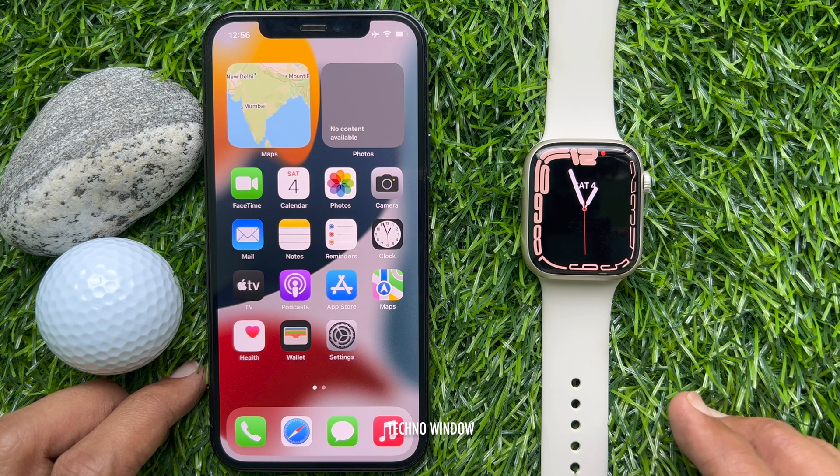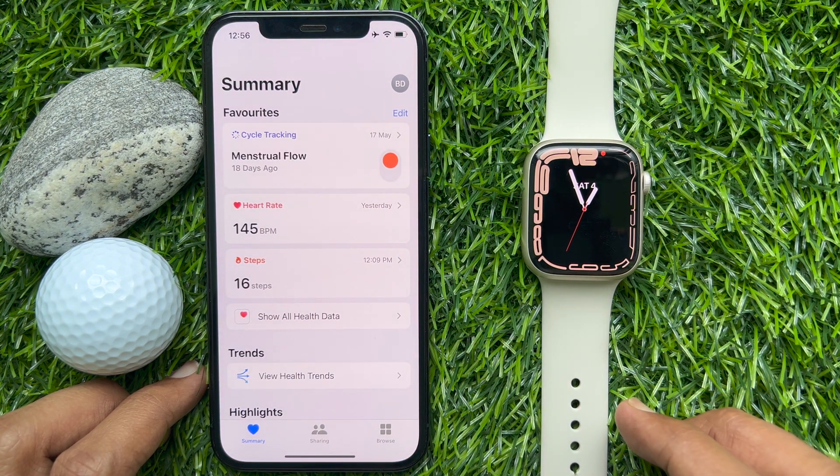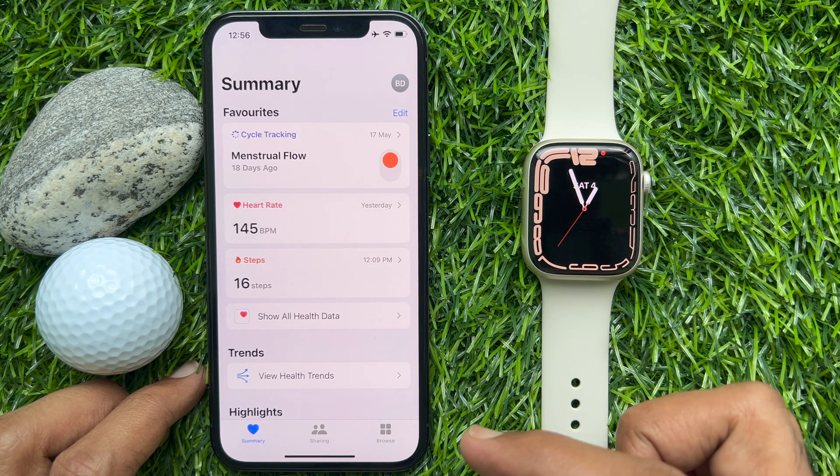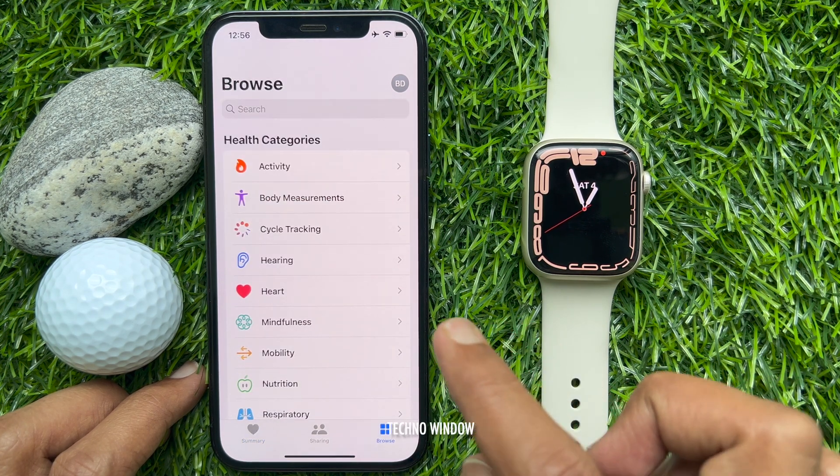First, open the Health app on your iPhone. Tap Browse on the bottom right. Then tap Heart.